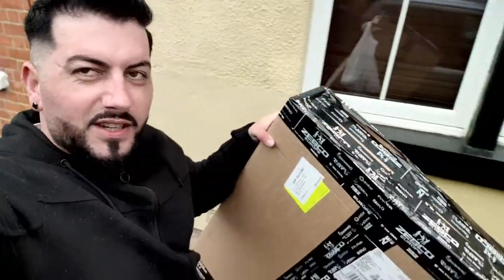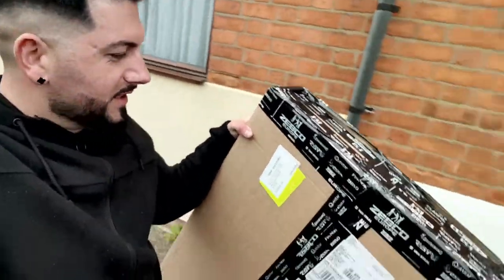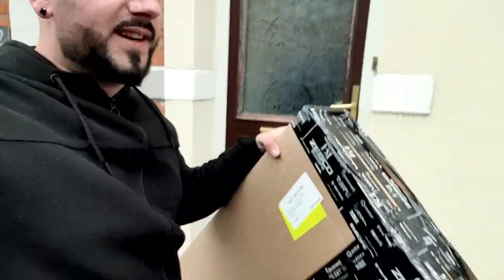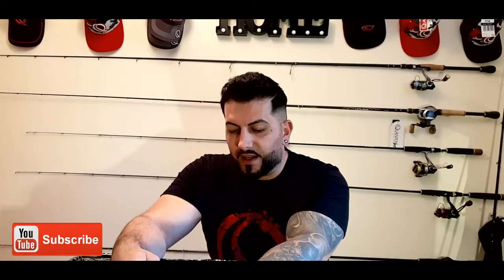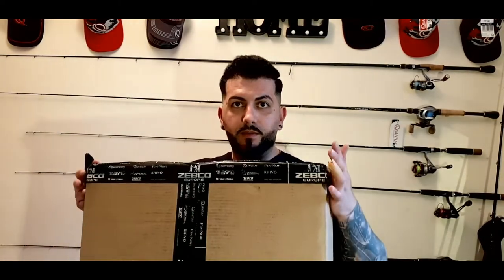I just collected my parcel from Zepco and we're going to do an unpacking video right now. Bear with me, we're going to have some nice stuff inside here. Alright, here we go guys, a new unpacking video - I think this is my second one. Here we are, a new package from Zepco Europe.